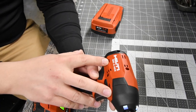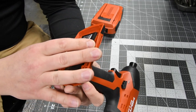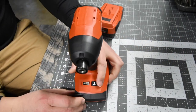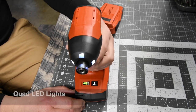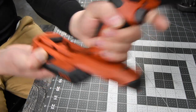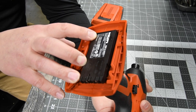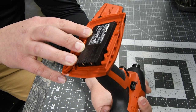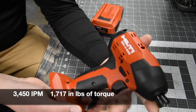This is model number SID4822. There are speed settings right here — one, two, and three. Speed one is zero to 100 RPM, speed two is zero to 1500 RPM, and speed three is zero to 2700 RPM. I do not know what the torque or impacts per minute are but I'll put those in the description.